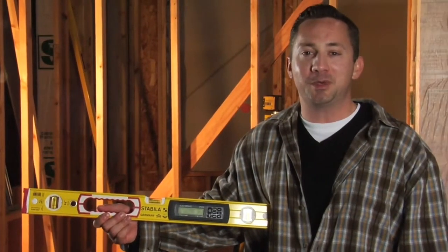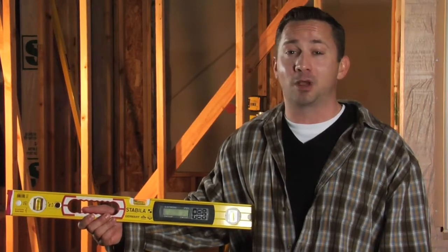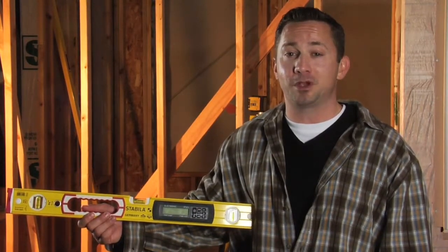Hello, my name is Paul Rimmelard and I work for Stabila. Today I'm going to demonstrate for you how to calibrate the IP65 tech or electronic level. In my hand I'm holding the 24 inch version.